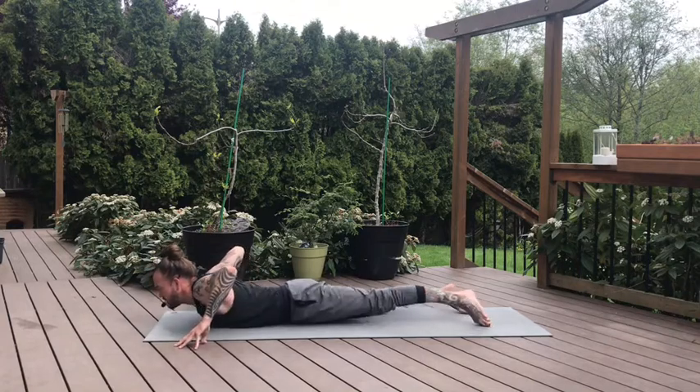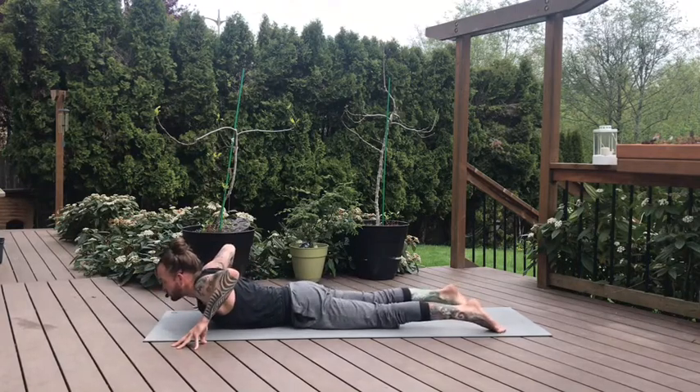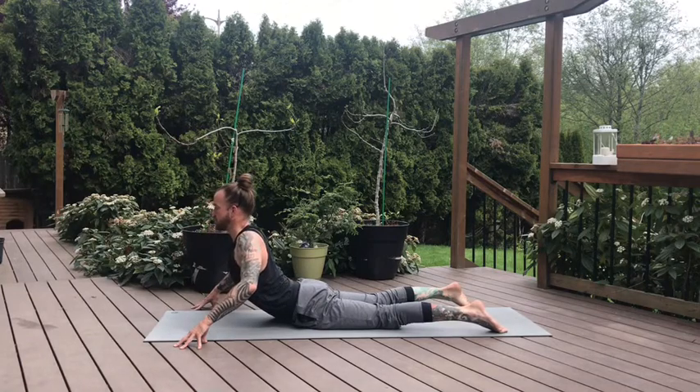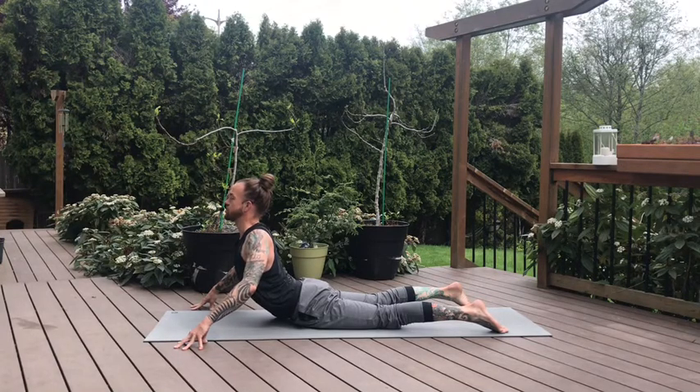Hands underneath the elbows, tent the fingertips. We're going to take a version of our cobra pose. Exhale, press into the fingers. Inhale, slowly lift the chest. Go into a depth that feels good for you, putting some pressure into your lower back. Keeping the elbows bent so you can pull the chest through. Breathe here, engage the glutes, press the hip points down. Let those shoulders draw down your back. Let's take one more breath.